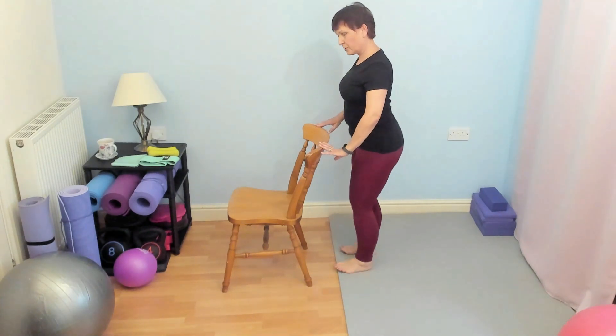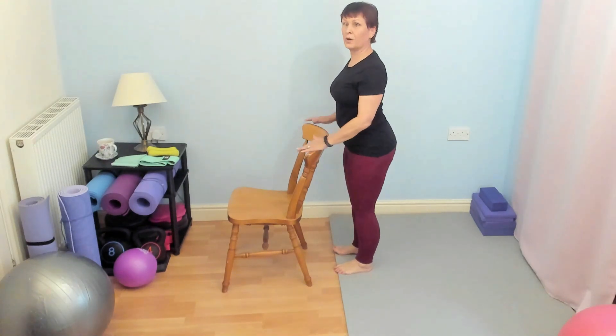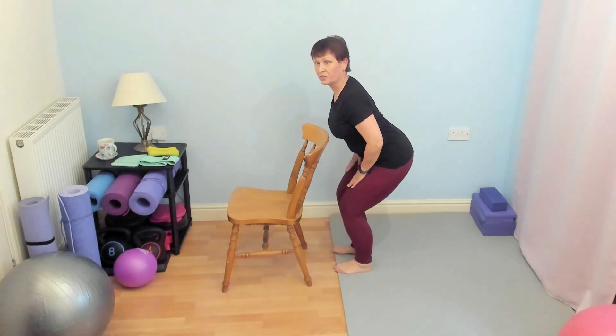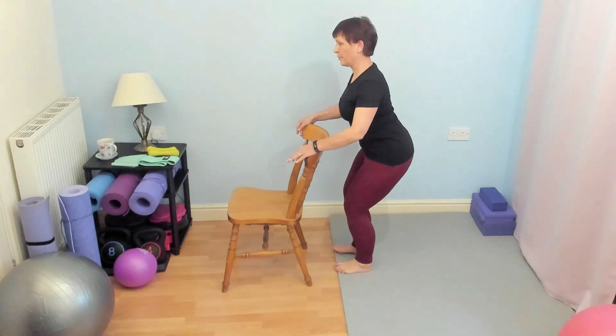The reason for asking you to stand behind a chair is that I don't want your knees coming a long way forward. I want you to think about sitting back. This exercise works the quads — which is the thighs — and the glutes, which is your bum, so we really want to feel that in the bum.